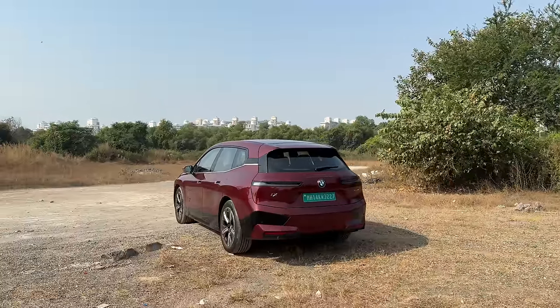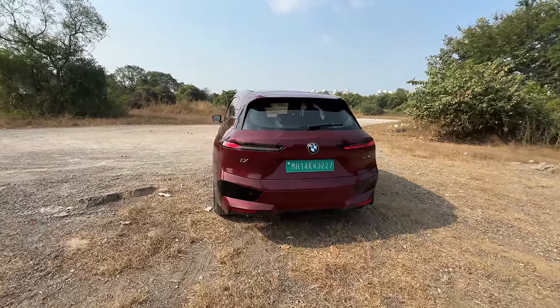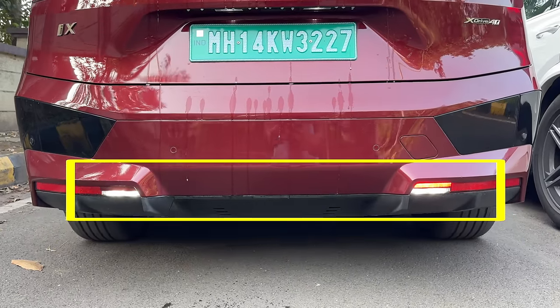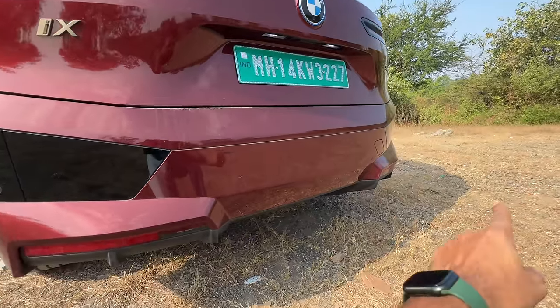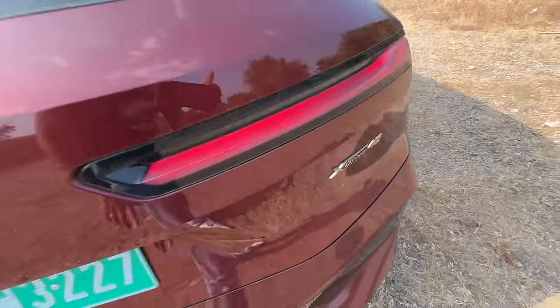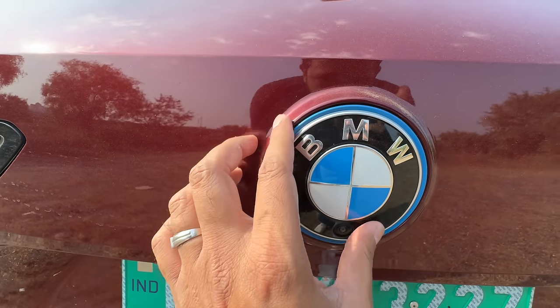When you unlock the car at night, the rear lights give a dynamic swipe effect to turn on, which looks nice, but the indicator does not get any dynamic swipe function. The reverse light is down here. You get rear parking sensors, a towing hook, xDrive 40 written there, rear wiper washer, high mounted stop lamp, and all that. The camera is integrated into the BMW logo.